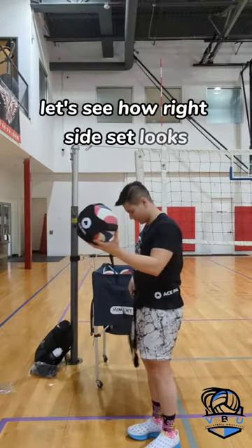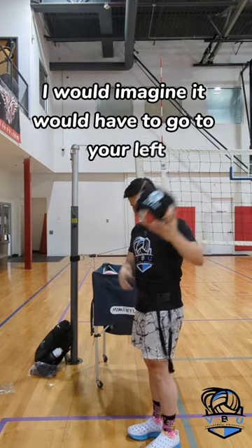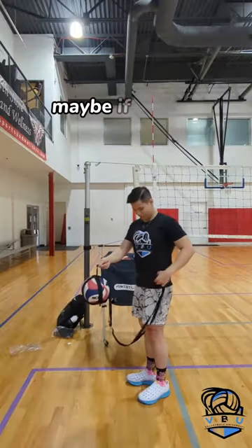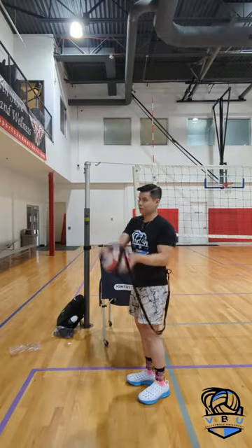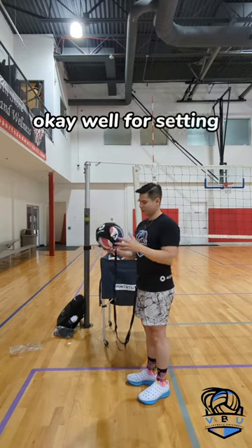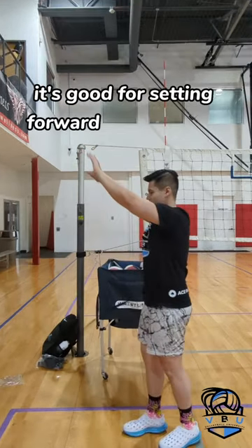Let's see how a right side set looks — I would imagine it would have to go to your left. That doesn't feel great. Maybe if I put it behind me already. Nah, the string gets in the way. Okay, well for setting it's good for setting forward as far as you can.